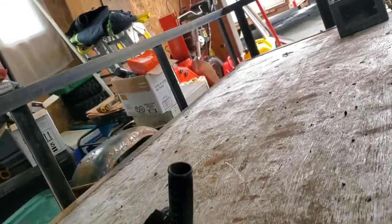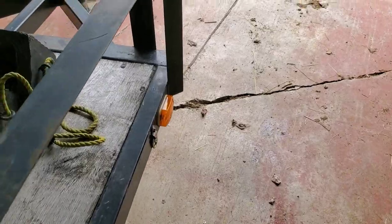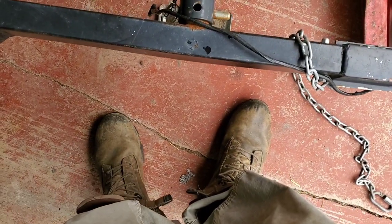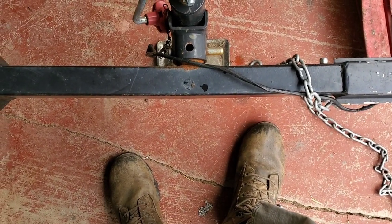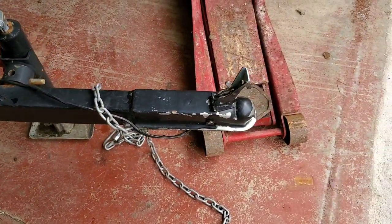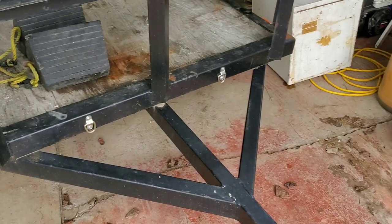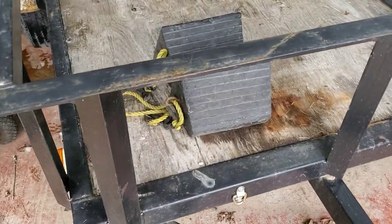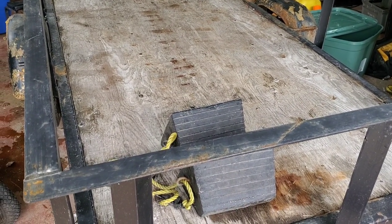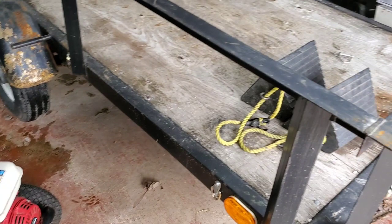We bent the tongue a little bit, so we're going to run a straight edge down it and see what's going on. I really don't want to cut it off and replace it, but if we have to, we will. It's not super bad — tweaked a little bit, I think the tractor hit it when it was buried in the snow. But that's the original coupler and there's no damage to it.